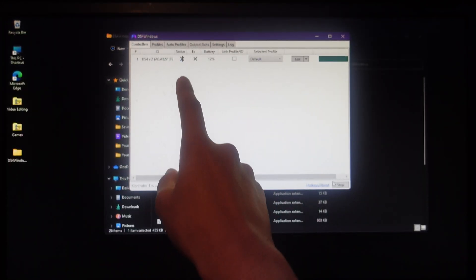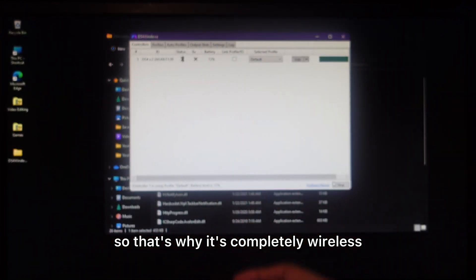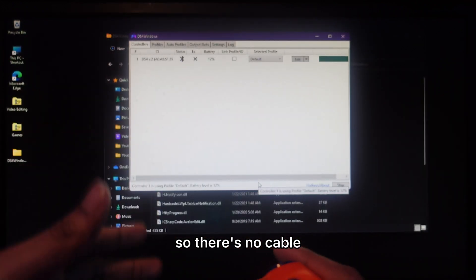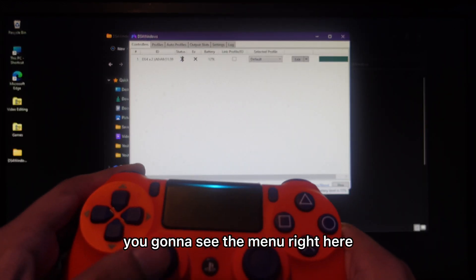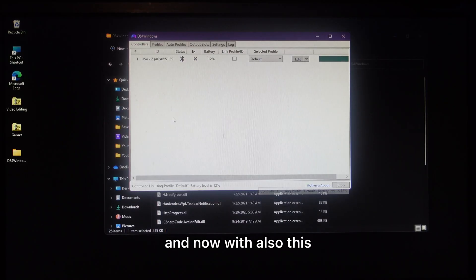Under the connection status you'll see it's connected via Bluetooth — completely wireless, no cable. If you hold down the PS button, you'll see the menu pop up, which means it's actually working.